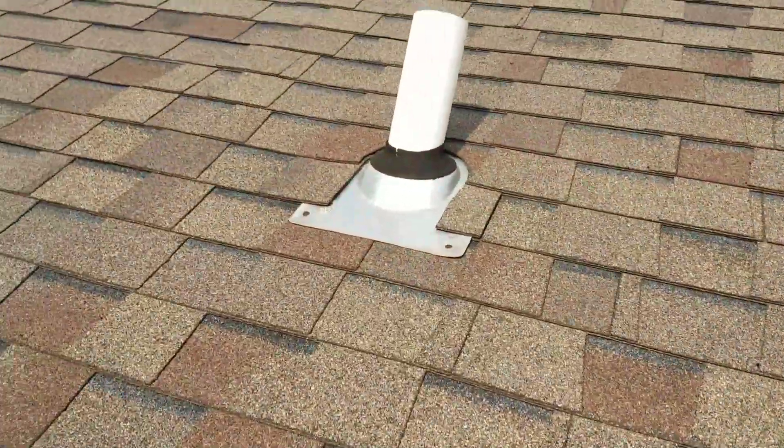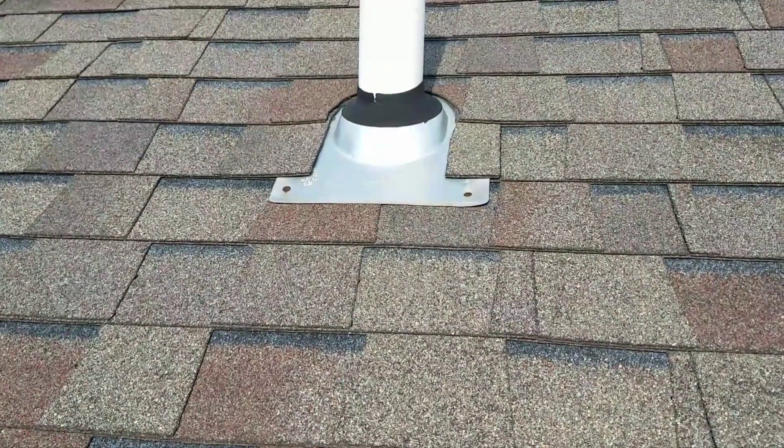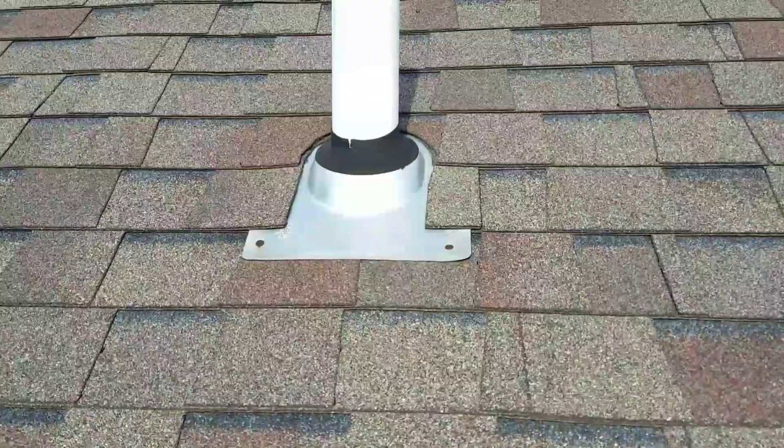This is Mark, High Quality Home Maintenance. This is a very common cause for roof leaks. What we have here is a 3-inch pipe flashing, Odie brand.